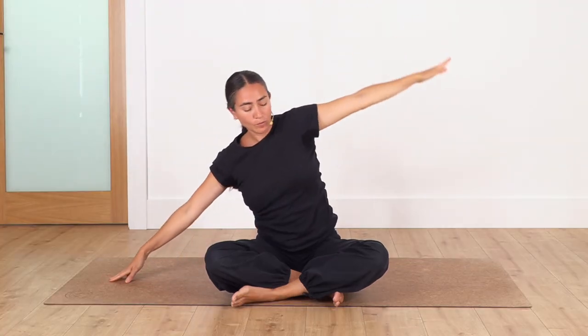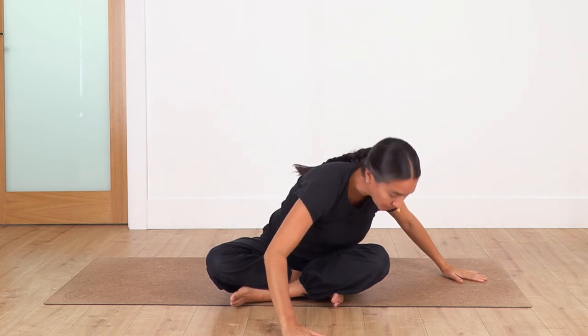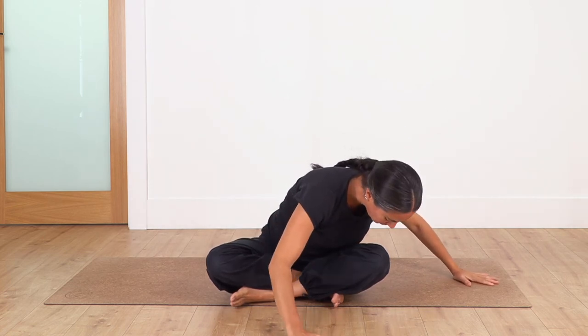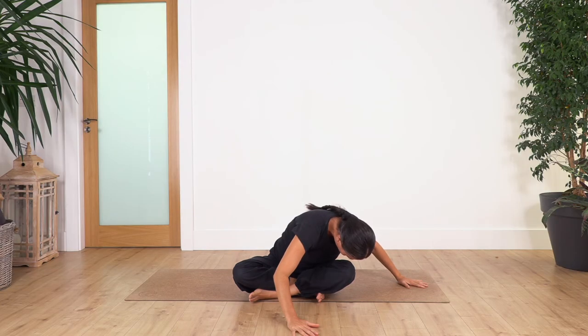Come all the way up, twist toes to the right knee, and drop — bring the chest to the knee. Hold here, keep your chest parallel to the ground. Inhale for four, exhale. Exhale, let's go for three, exhale, two, and just one more.